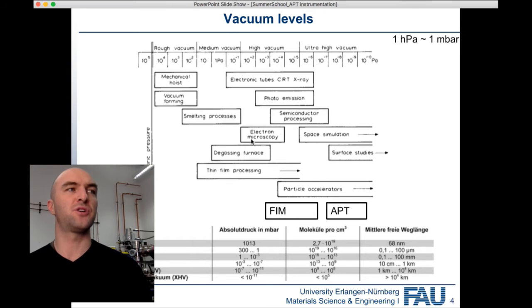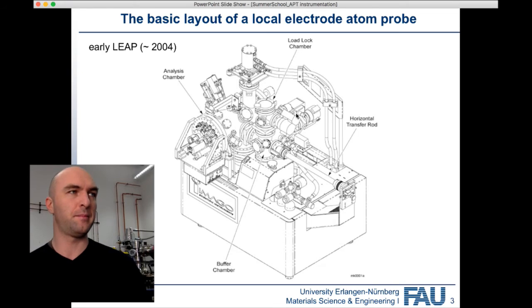Of course, if you put your sample in and the pressure in the buffer chamber goes up into a non-acceptable range, you can't move your sample straight in. The pressure in the buffer chamber must be in the 10⁻⁹ range — ideally the low 10⁻⁹ range, say 2 to 4×10⁻⁹. If it's in that range, it's okay.